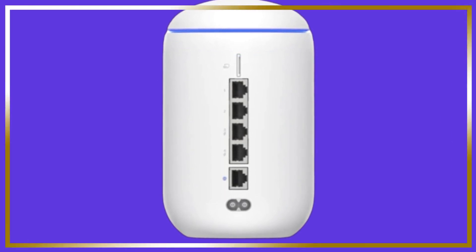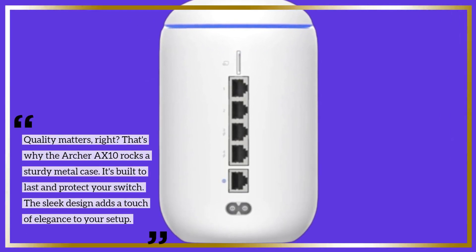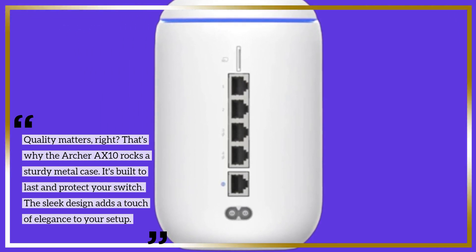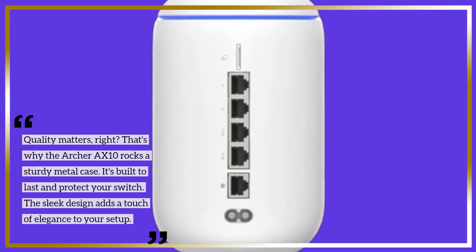Quality matters, right? That's why the Archer AX10 rocks a sturdy metal case — it's built to last and protect your switch. The sleek design adds a touch of elegance to your setup.